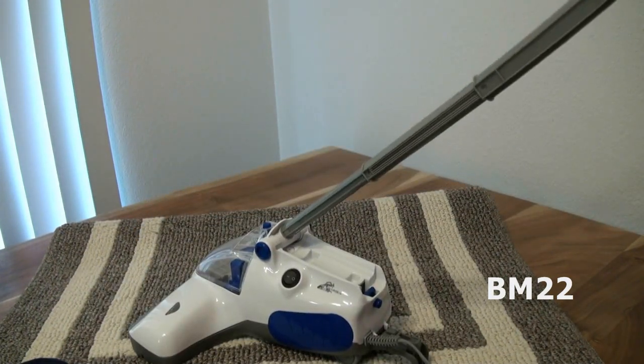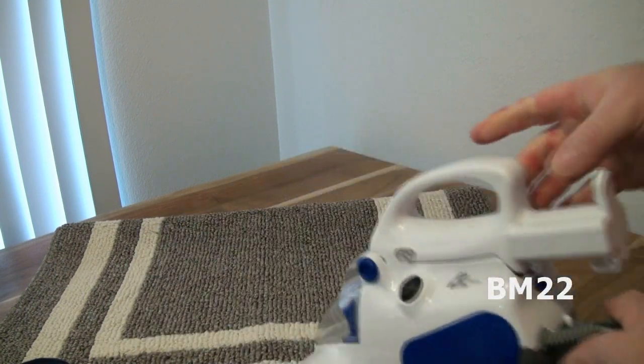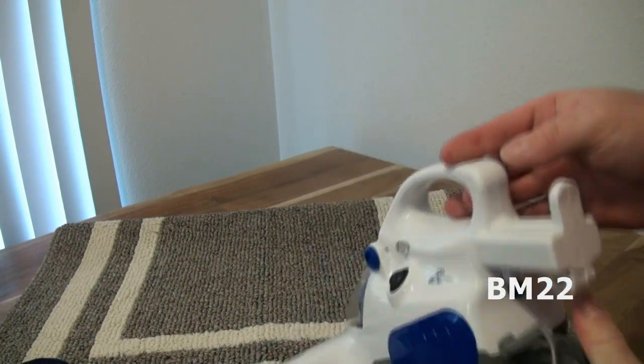It is a 400-watt vacuum cleaner, so it's got to be a couple amps. I would be afraid of that cord — running it a long time could cause it to overheat. That cord is very thin.